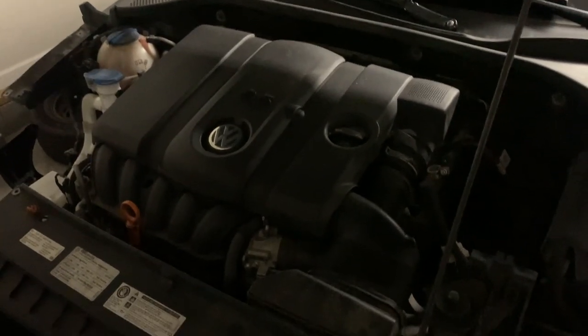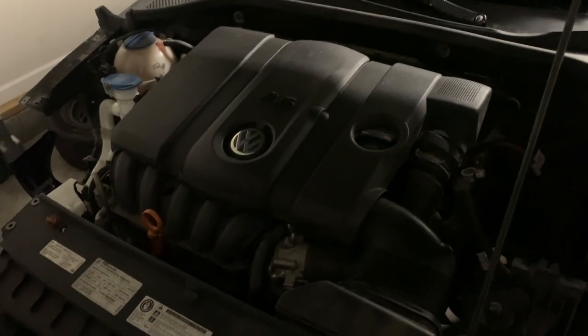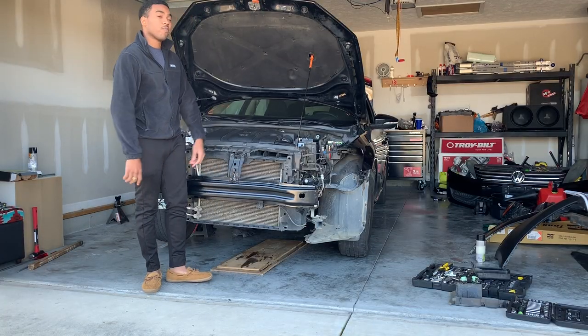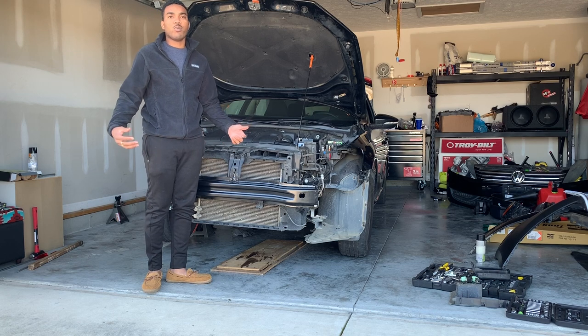So now we have the oil changed, the air filter changed, and the windshield wiper fluid is in the bottle. So we're good now. It's a lot of mess. The next day — we already got the oil changed and the air filter changed. So now we're just going to start it and see what happens.